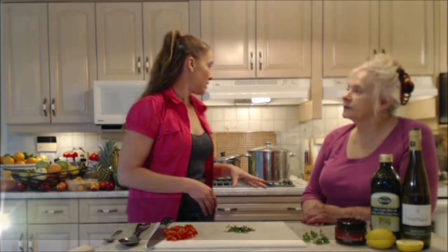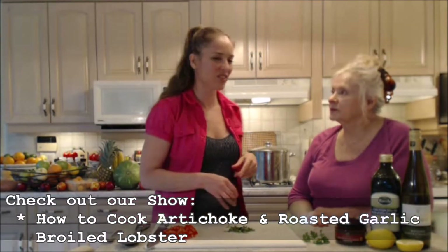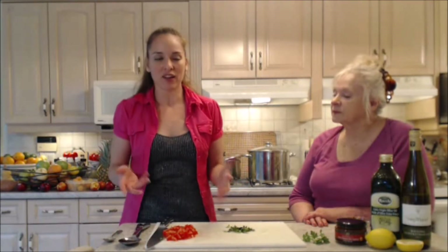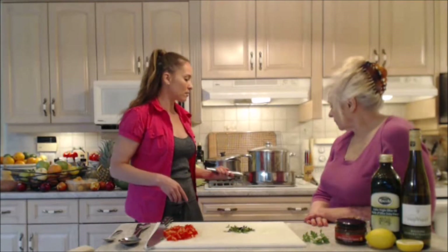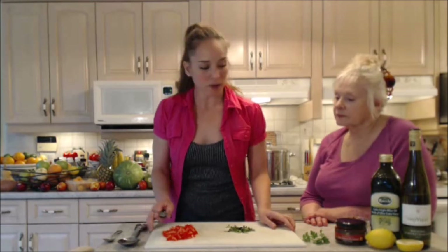We're boiling some lobsters on the other stove. The olive oil is going to raise the smoke point of your butter, because butter and seafood go perfectly together. However, if you're sauteing, your butter could burn and you don't want that — so the olive oil raises the smoke point. If you're using onion and garlic, get them started now. If not, like us, I'm going to put my tomatoes in and get them started.